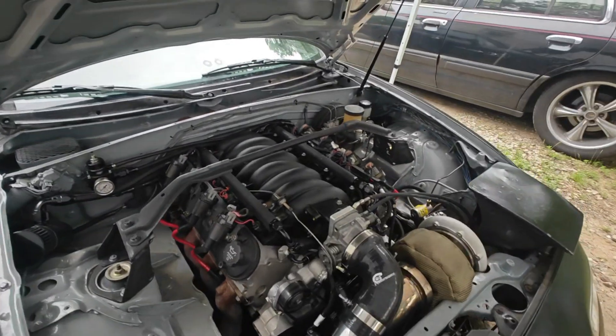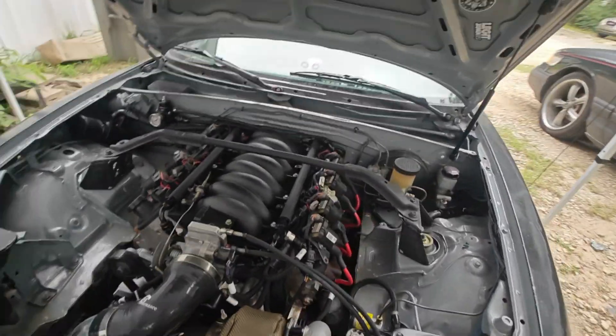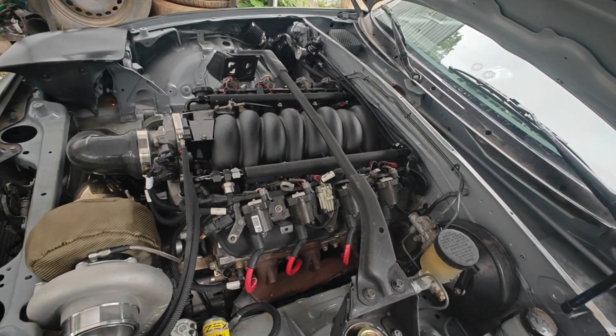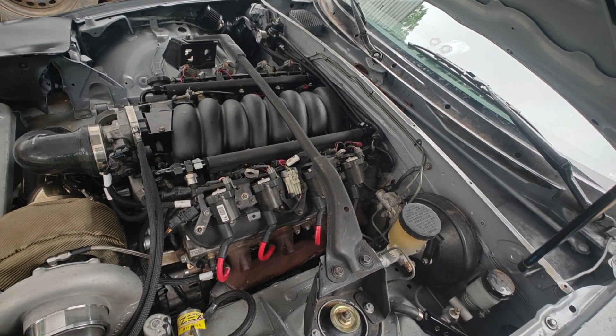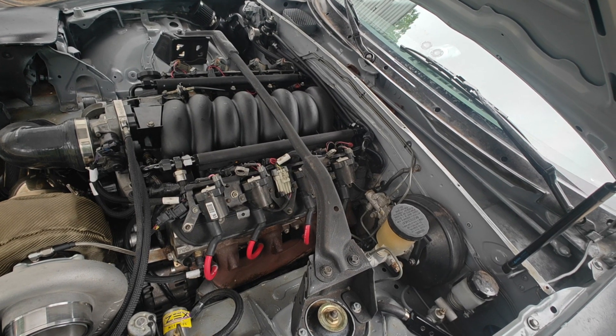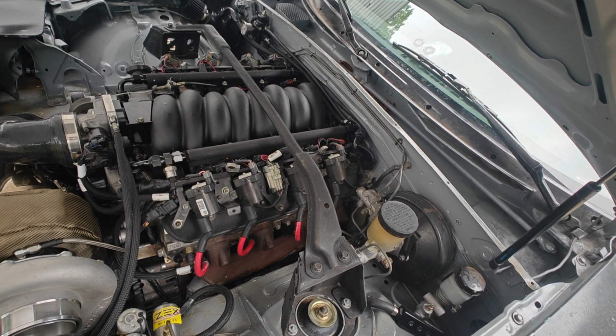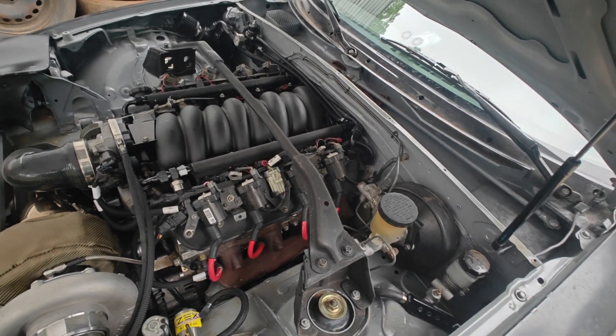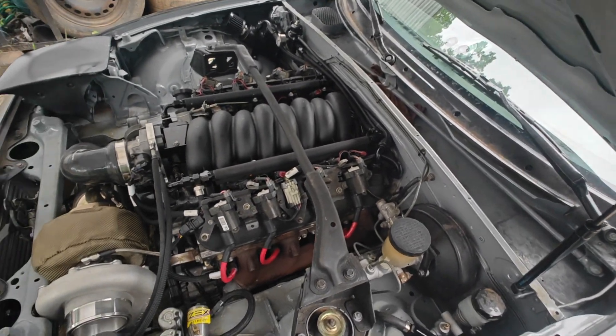Nevertheless, I'm going to try to use these crimp heat shrink deals and that should work out a lot better. I really want to rewire the thing. I really want to just order a gen 4 harness, but that's $500 I don't have, and I'd have to snake the whole thing out anyway. But today I'm gonna change those connections over to those and in theory that should be fine from here on out.